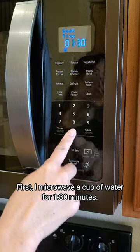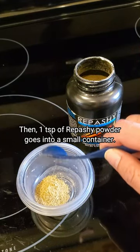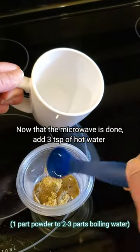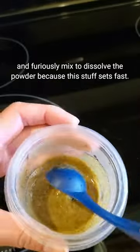First I microwave a cup of water for a minute and 30 seconds. Then one teaspoon of Rapashi powder goes into a small container. And then, once the microwave is done, add three teaspoons of hot water and furiously mix to dissolve the powder, because this stuff sets fast.